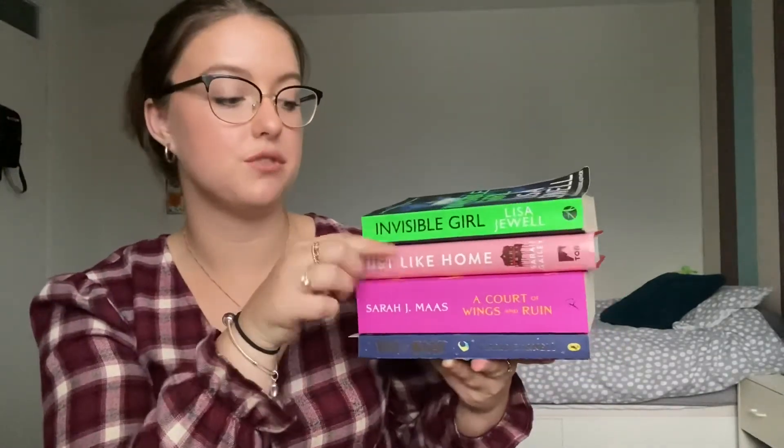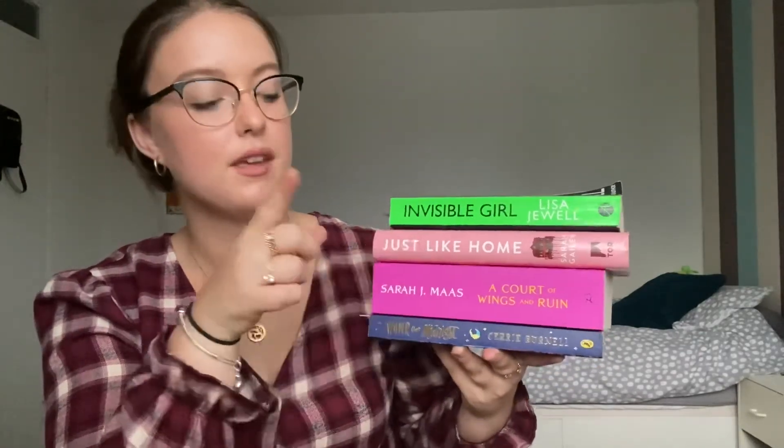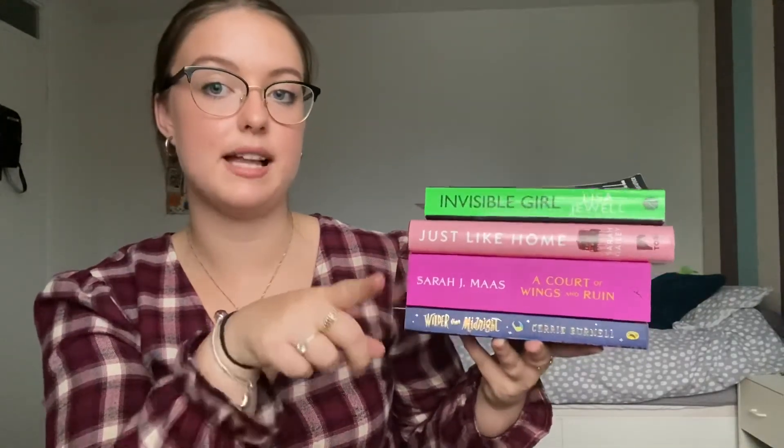So these are the books I'll be reading in September: Invisible Girl for the Spring prompt; Just Like Home, published since 2020; A Court of Mist and Fury by Sarah J. Maas for Features of Romance; Wilder Than Midnight for a book written in third person; and The Road Trip by Beth O'Leary for the lowest-rated book on my Goodreads TBR. That's everything for today's video — I hope you guys enjoyed it. If you did, please leave a like and subscribe if you're new here. I'd love to see more bookish content from me, and I'll see you all in my next video. Bye!